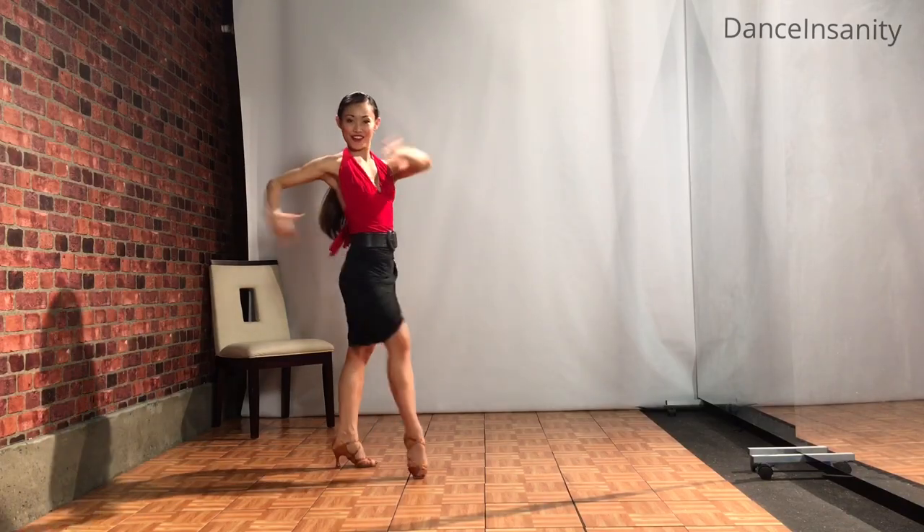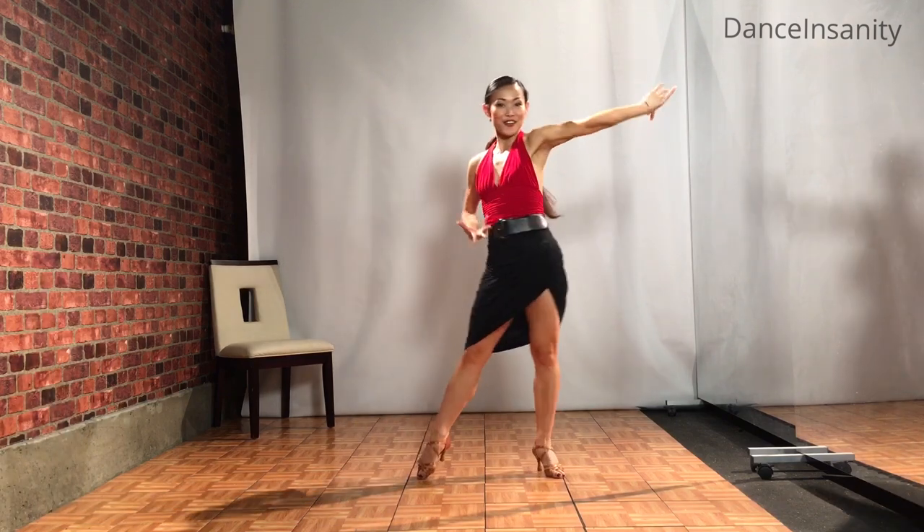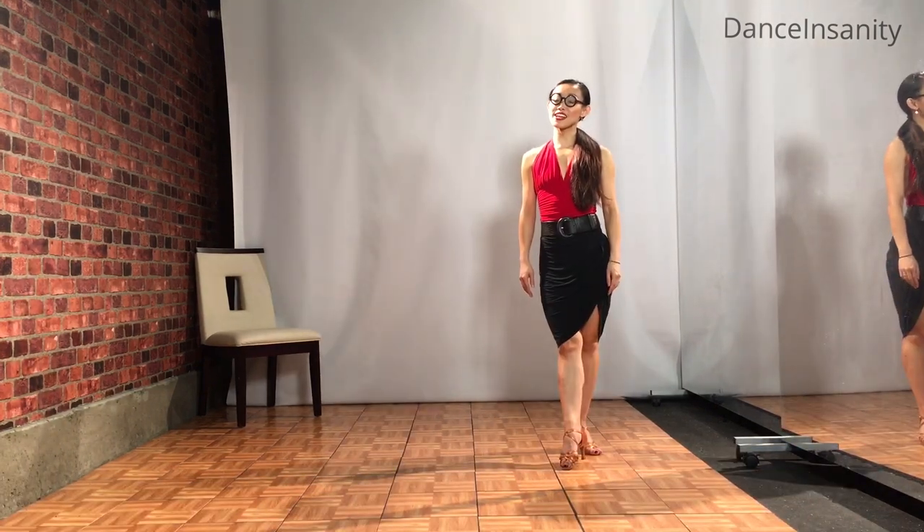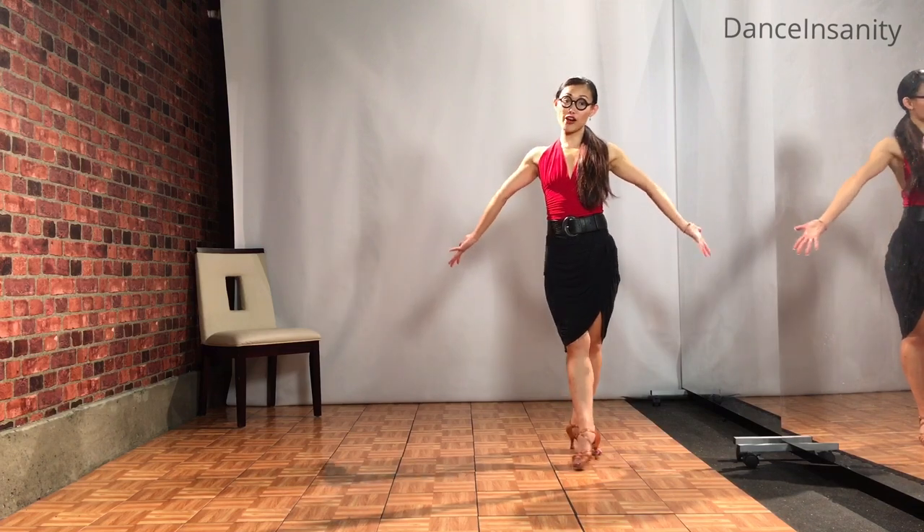Two, three, four. Two, three, four. Now I'm going to show you the arm styling from the back so it's easier for you to follow.